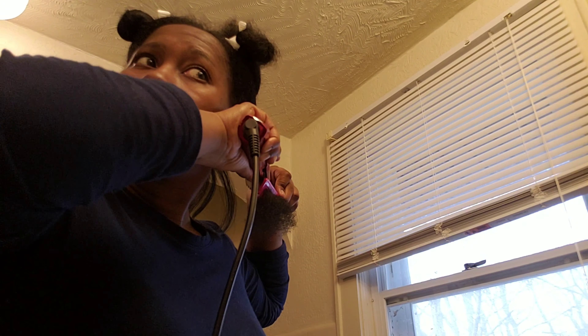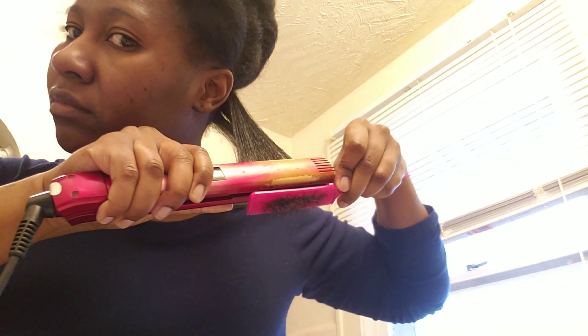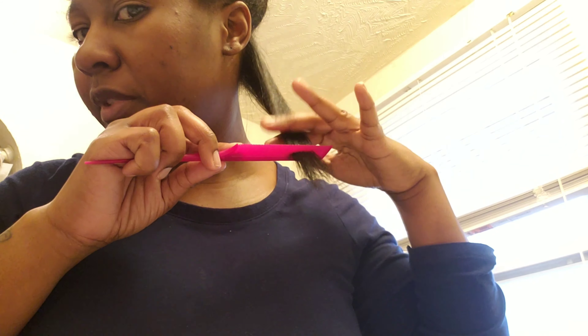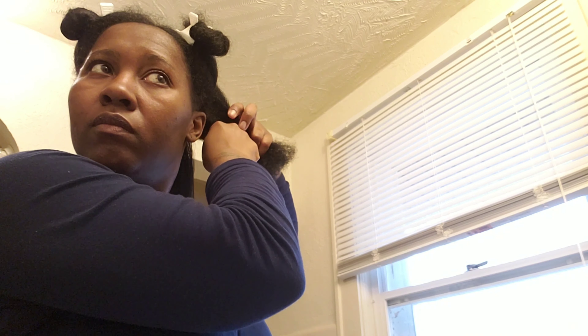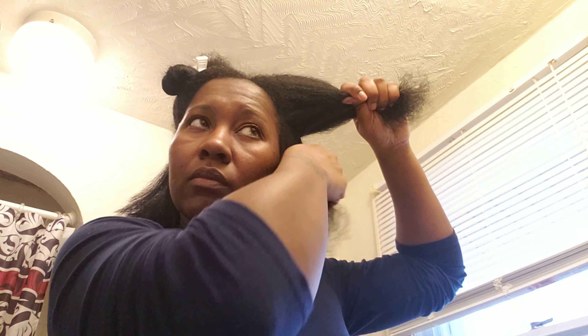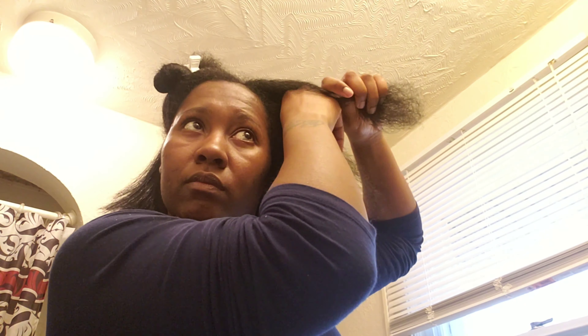You want to flat iron with a small tube comb and it's going to work just like a straightening comb. Don't worry about the ends because we're going to trim those after we flatten it. You want each piece to be about a half inch thick — you don't really want to grab real big pieces. I'm adding another dime-size amount to this section. You can put whatever desired amount you want, but that's just what I chose to put in my hair.